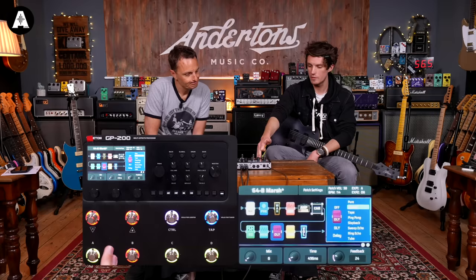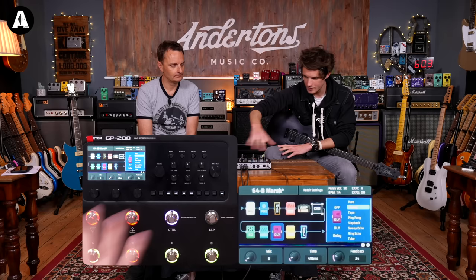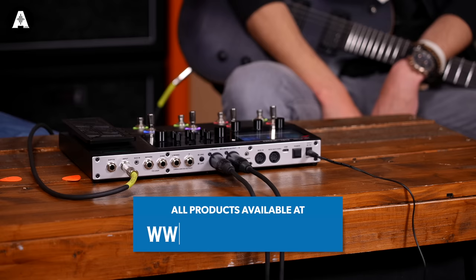It's got tons of routing options at the back. You can do effects loops, so you can use it with a bigger rig if you want, or as a standard multi-effects unit. It's got an expression pedal input, tons of foot switch capability, a nice amount of tactile hands-on amp controls. It's a good mix — all for around 250.